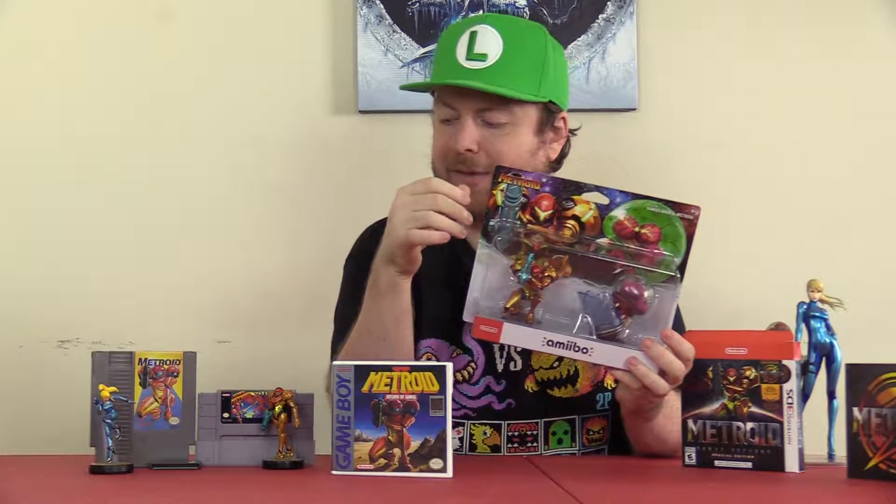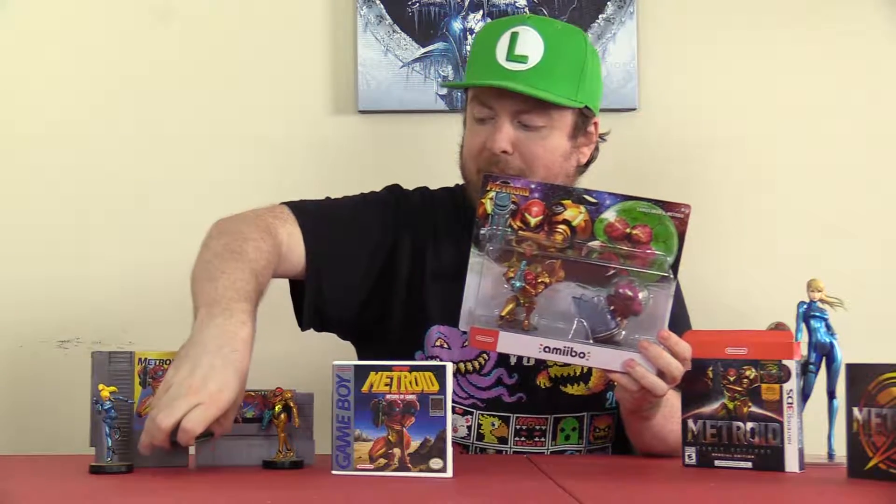Once you've beaten the game you can also unlock Fusion Mode, which is an ultra hard difficulty — beyond the standard hard mode. You actually play using the Fusion Suit, which is a really cool Easter egg.